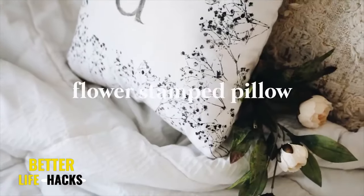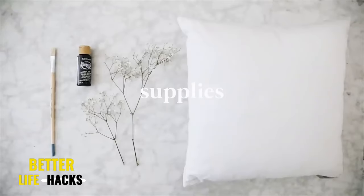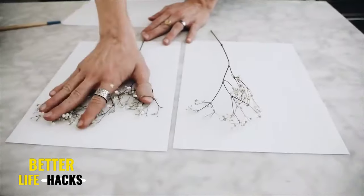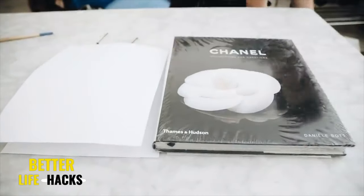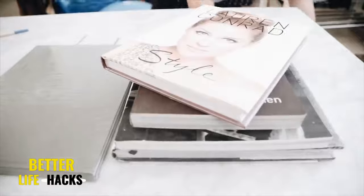Diving into our first project, we are going to be making this flower-stamped pillow, which I created back in 2018, but it's still such an incredible DIY project. I started off by taking some baby's breath flowers and just pressing them between two pieces of paper and added a couple of books on top.